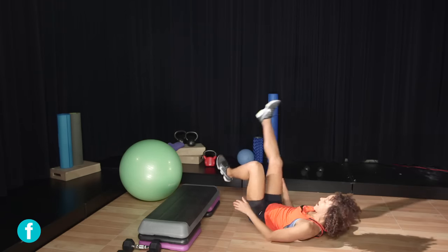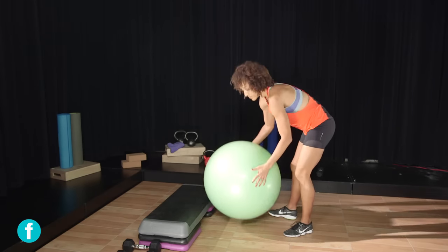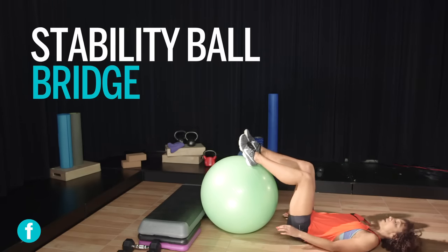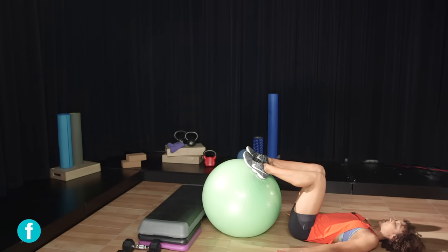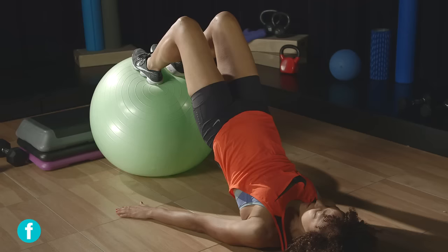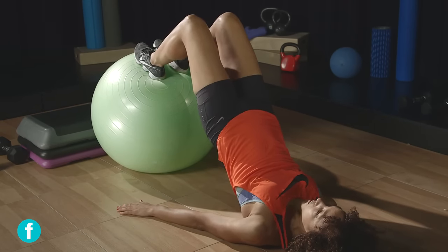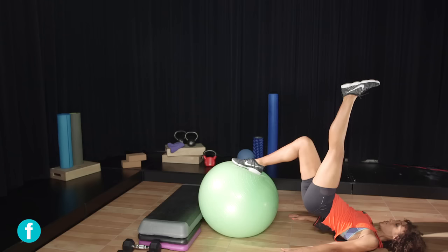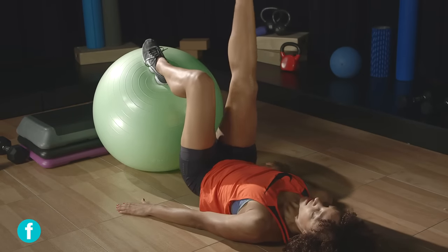For the more advanced variation, grab a stability ball and place your feet on top of it. A stability ball is a great way to challenge your balance especially when working on glutes or core. Same as the couch bridge — feet flat on the ball, lift your hips up. You'll feel it not just in your glutes but also in your hamstrings. Lift your hips all the way up, look towards the ceiling, and release down. To make it even more challenging, lift one leg, lower, then lift the opposite leg and lower.